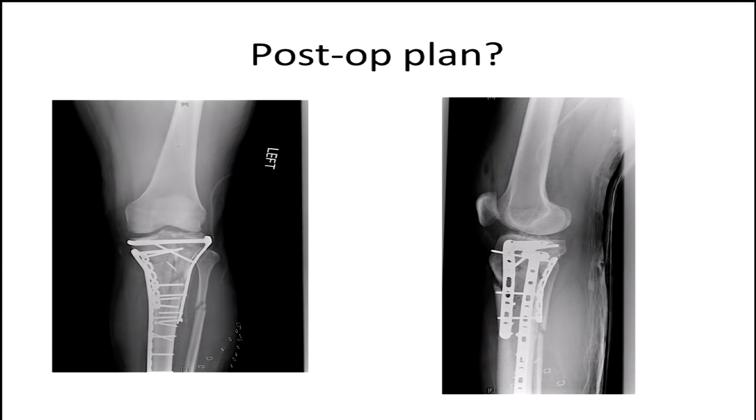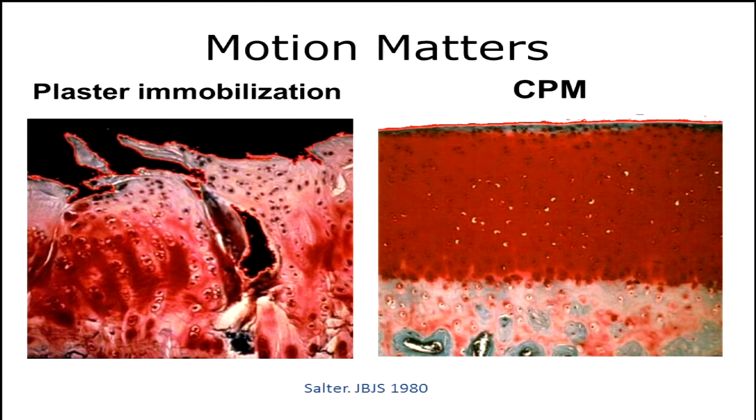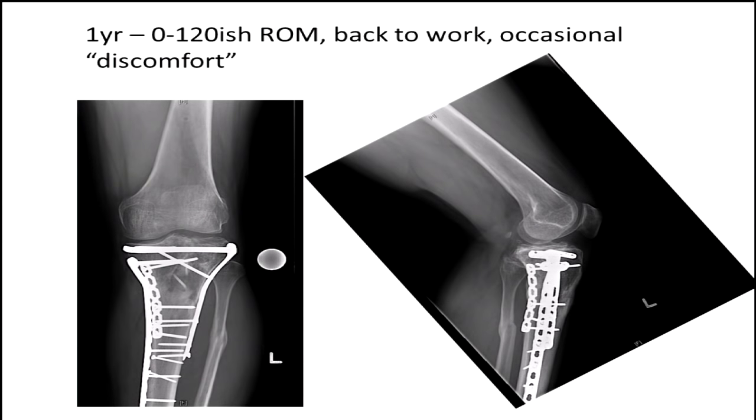So what do we do now? The post-op plan. Do we keep them locked up for 12 weeks? We protect our weight bearing, but remember we want to get these people moving because motion is good for the cartilage. We know that when we have full-thickness defects and we move these people, it's more likely to promote hyaline cartilage healing. This patient at about a year out had 0 to 120 degrees of range of motion, was back to work with occasional discomfort, but overall doing pretty well considering he had a pretty significant injury to his extremity.